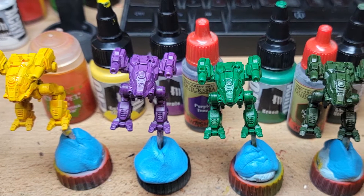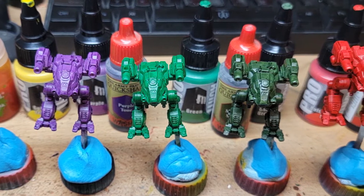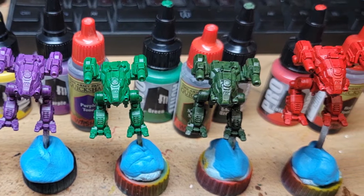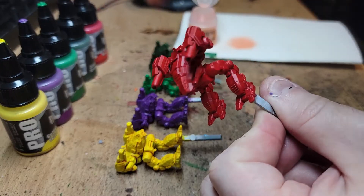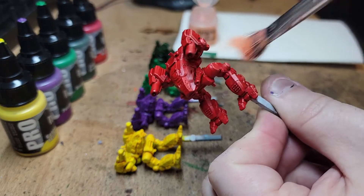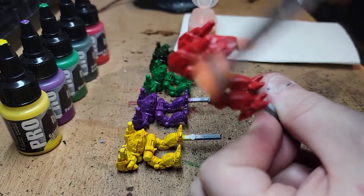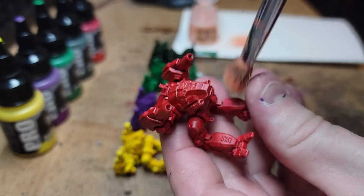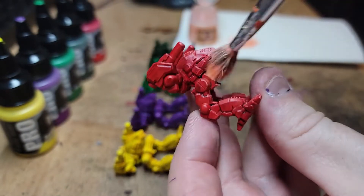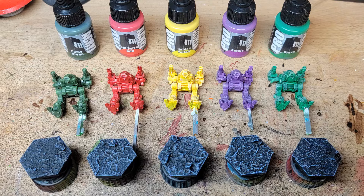After that, we hit each mech with a wash appropriate for its color — usually the Army Painter Quick Shades for four out of the five, and the yellow got a Citadel wash: Cassandria Yellow. If you've done any Imperial Fists, you know that yellow wash well. Afterwards, hit them with some dry brushing in various appropriate colors just to pull out the edges and give some highlights. Sure enough, all five were ready for detail work.